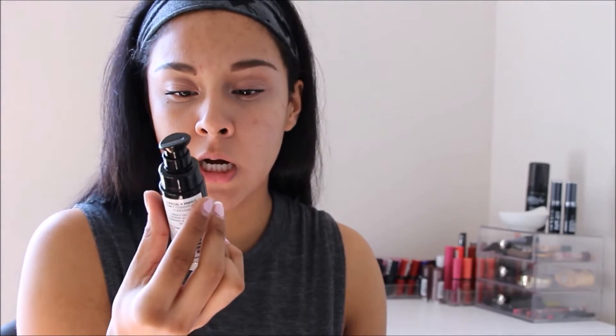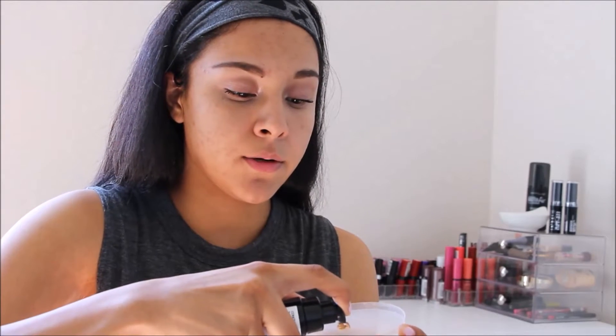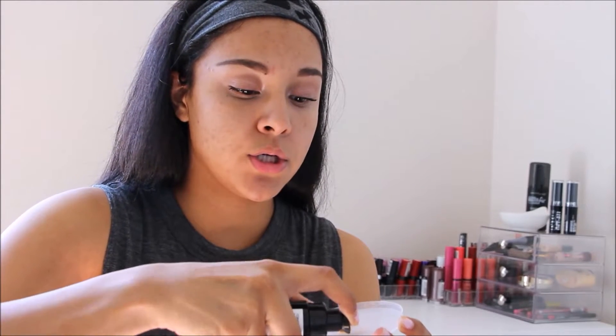This does come with a pump and I purchased the color Sand Beige. This might be a little bit too light for me, but I'd rather go lighter than darker because you can't really fix a dark foundation. If you go light, you can always fix it up with some powder. I'm going to go ahead and pump some of this on my little container that I usually use to apply my foundation with — and it just looks like that. It is very thick and it is not runny.